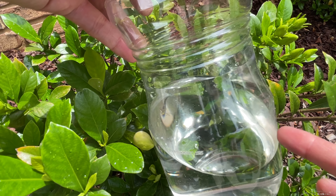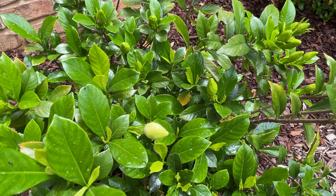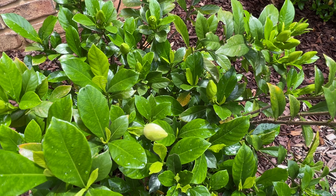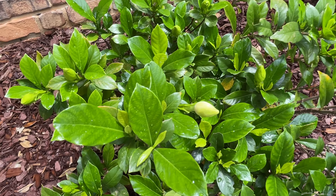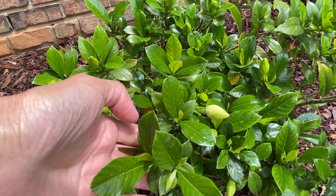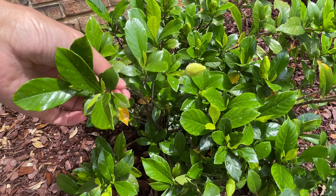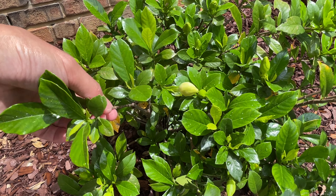Gardenias are susceptible to pest infestation. I'm not sure what these are, but you can sometimes get white flies and other kinds of pests. You can use a special soapy spray to help treat them, so that is not a big issue.